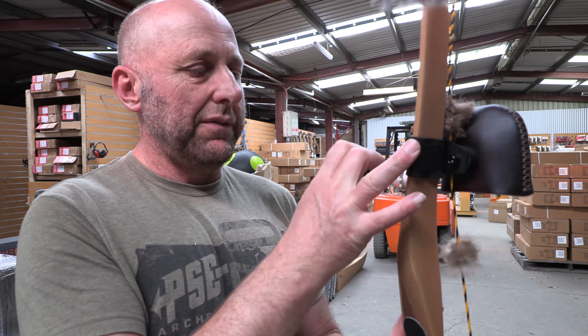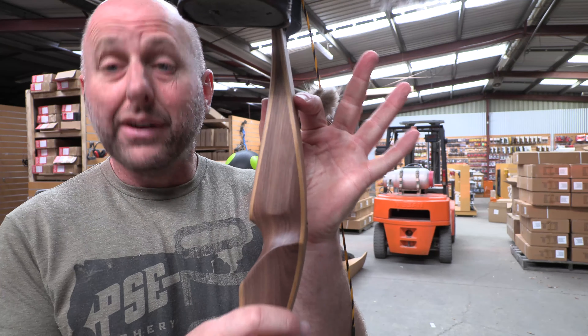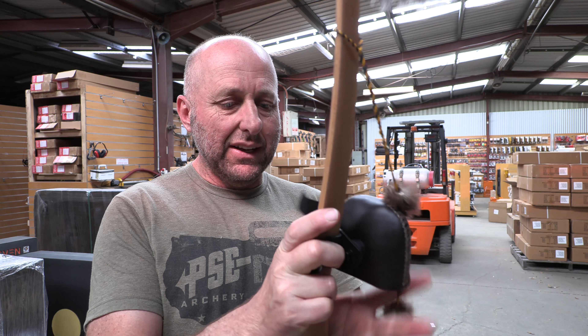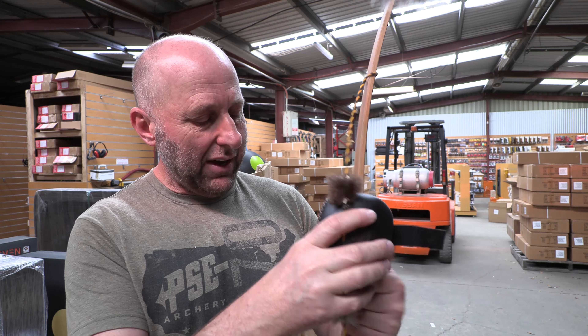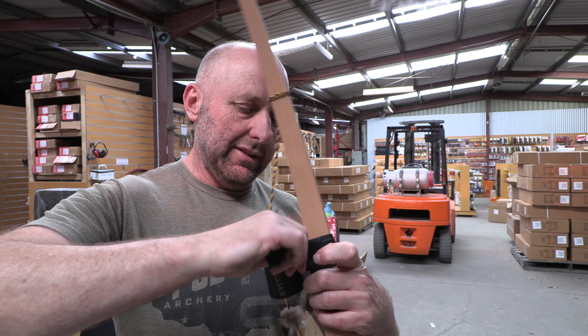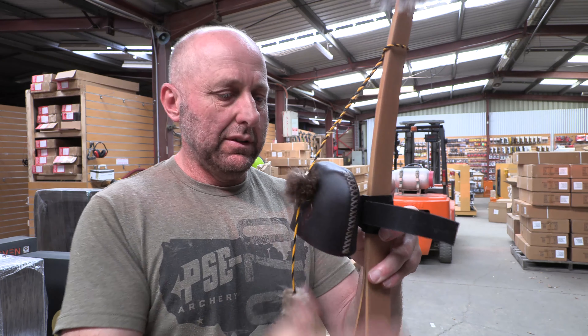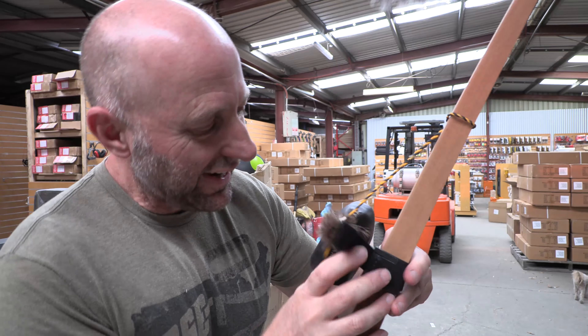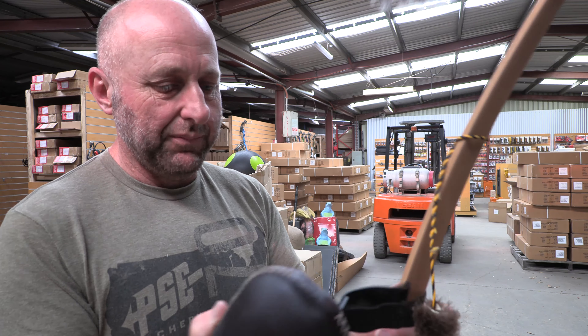So let's just compare how this all works. We're going to undo this off the bow. One of the problems if you've got a trad bow like this is you've got nowhere to fit a quiver, so you need a quiver that physically attaches somehow to the bow. Let's just take this off and see how it all straps on.